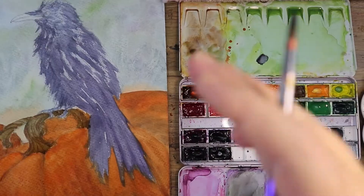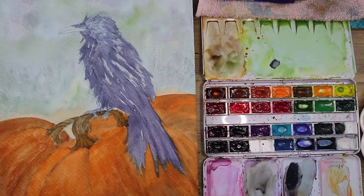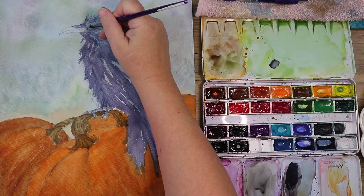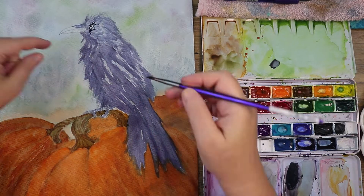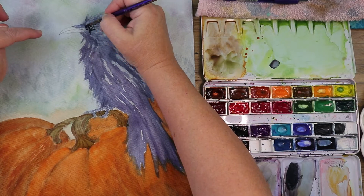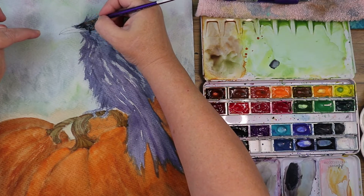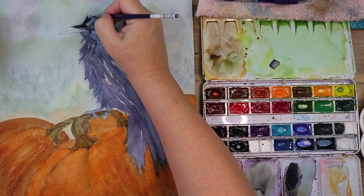I picked a firmer paintbrush — my Royal Langnickel round number 4, a Moderna. It's got a lot of good snap, so it lends a little control for getting in around the eye, the little hairs on the beak, and the tiny detail hairs around his head area.